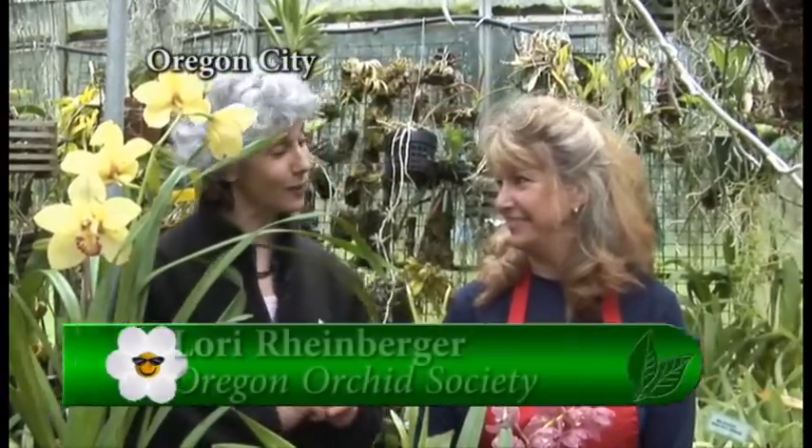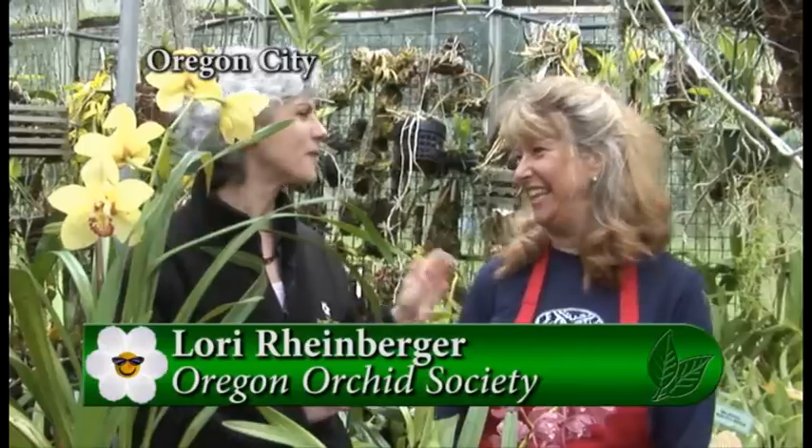When we all think about orchids, we think about rainforests and tropical oases. Well, I'm actually in greenhouses with Lori, who is a member of the Oregon Orchid Society, who has kind of gone overboard, but it's a wonderful hobby.